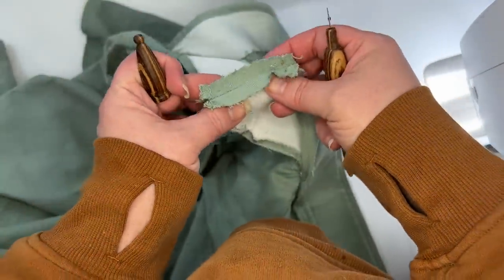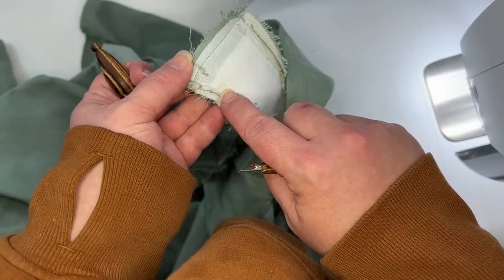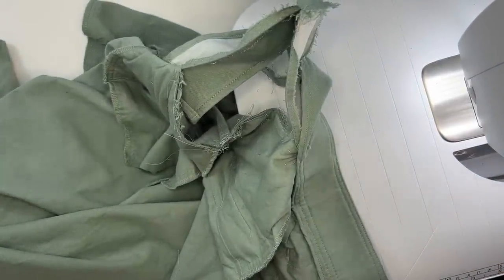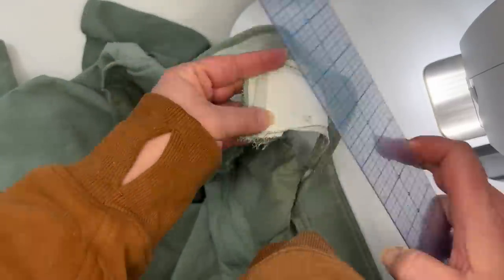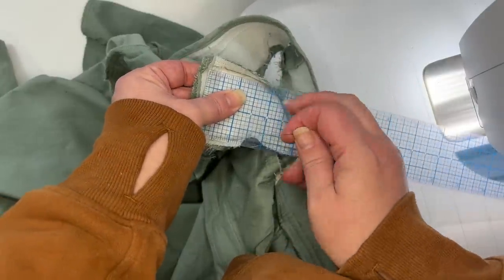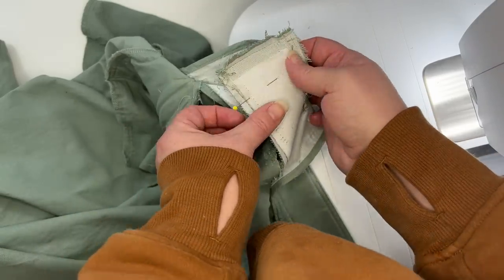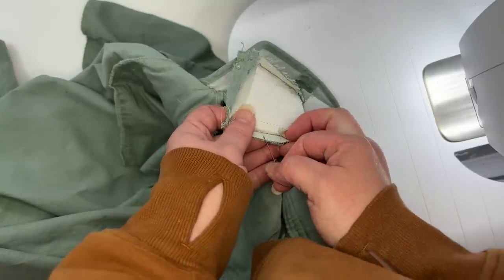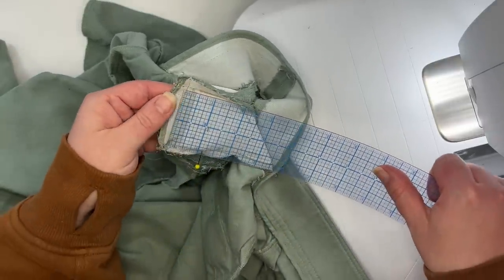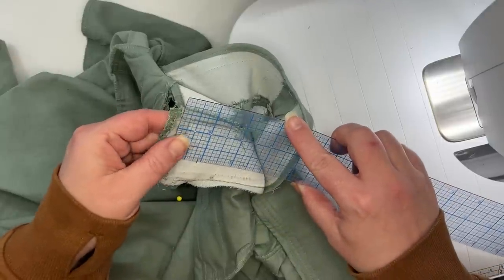This is center back. Now if you didn't have a center back seam, you would just be pinching your waistband together and creating a center back seam. But because I do have a center back seam, I'm going to measure over one inch because one inch plus one inch is going to give me two inches. So I'm just going to measure over one inch from that cut line and mark it — alternatively, you can mark it in, which is probably the smarter idea.